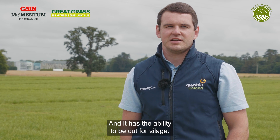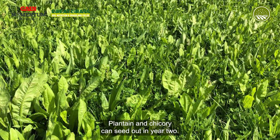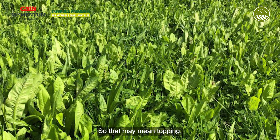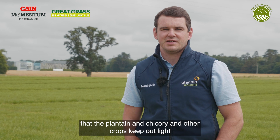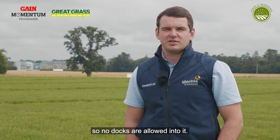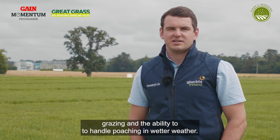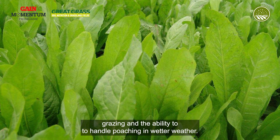It has the ability to be cut for silage, but it's a lower dry matter sward so it should be allowed to wilt for longer. Plantain and chicory can seed out in year two, so that may mean topping. It's very important to maintain ground cover to keep out weeds, so that the plantain and chicory keep out light and no docks are allowed in. There is still a question about spring grazing and the ability to handle poaching in wetter weather.